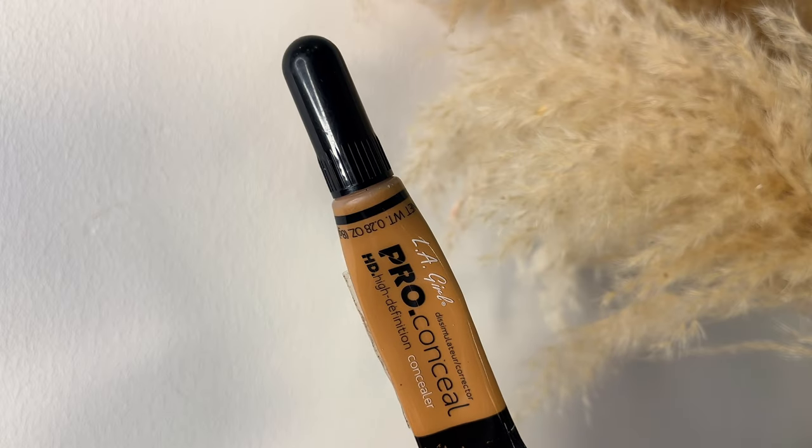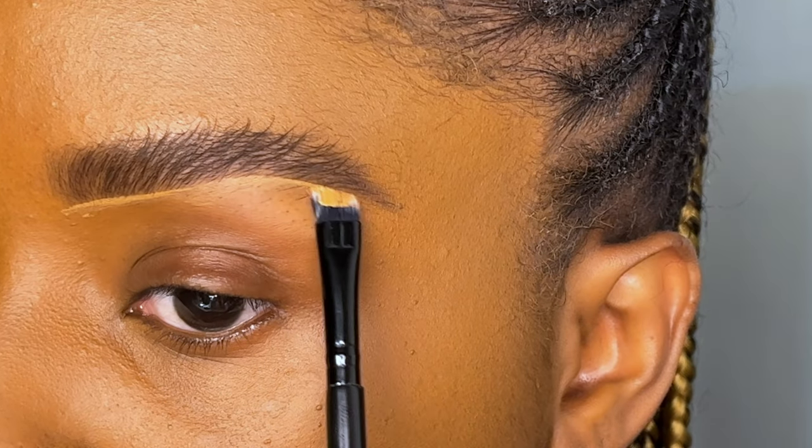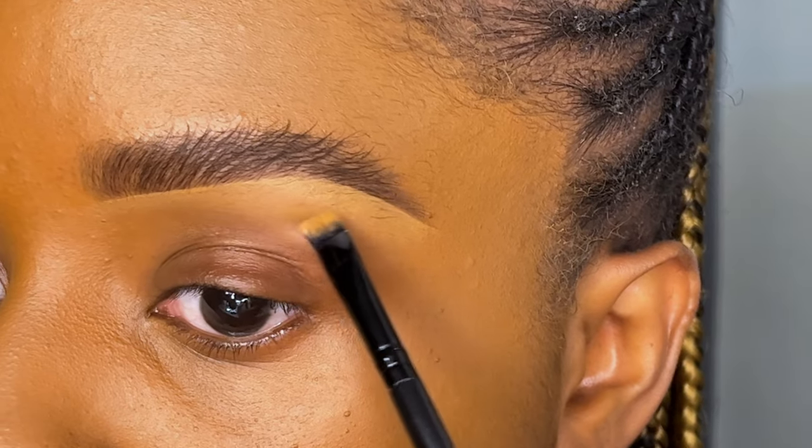To clean underneath my brows, I'm going to use the OG Elegale concealer in the shade Toffee, using an angle brush and blending it all out.